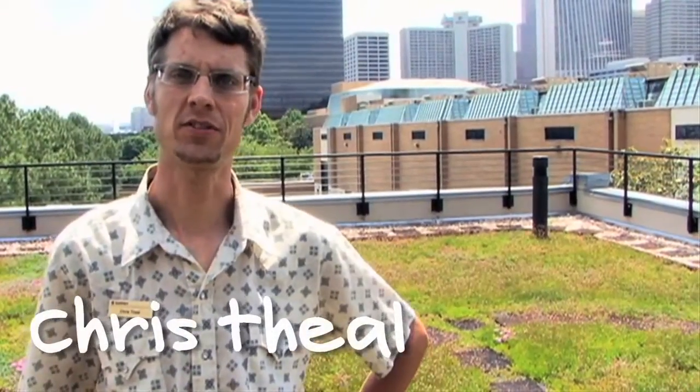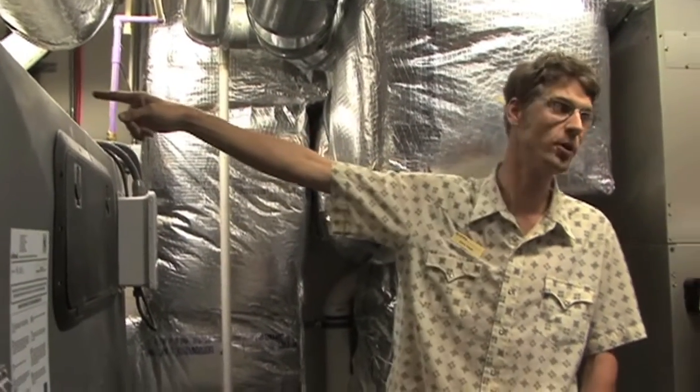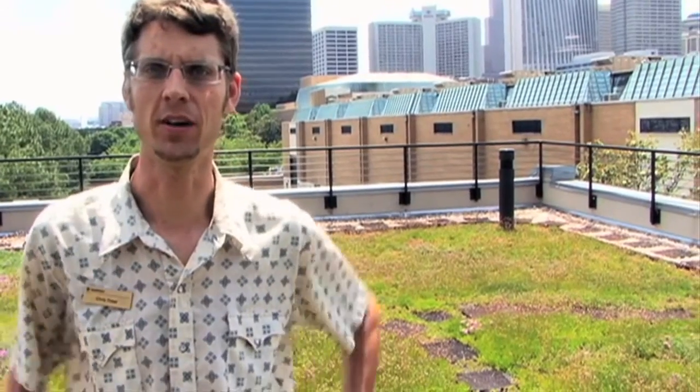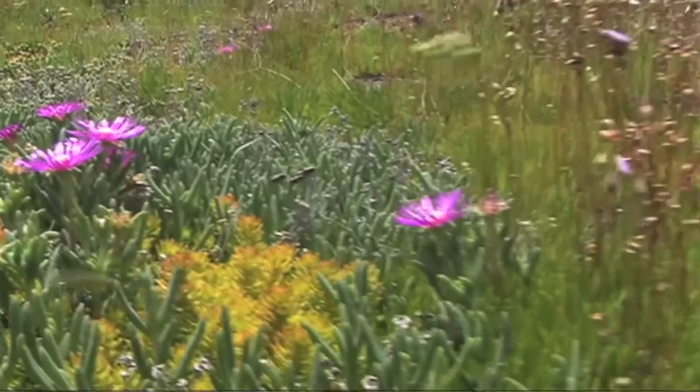Hi, I'm Chris Thiel, I'm the Facilities Manager at South Face Energy Institute. That's a fancy way of saying building and grounds — keep the place running, fix things when they break, and try to make continual improvements, always pushing the envelope towards better efficiency and conserving of water, resources, energy, healthy work environment, etc.